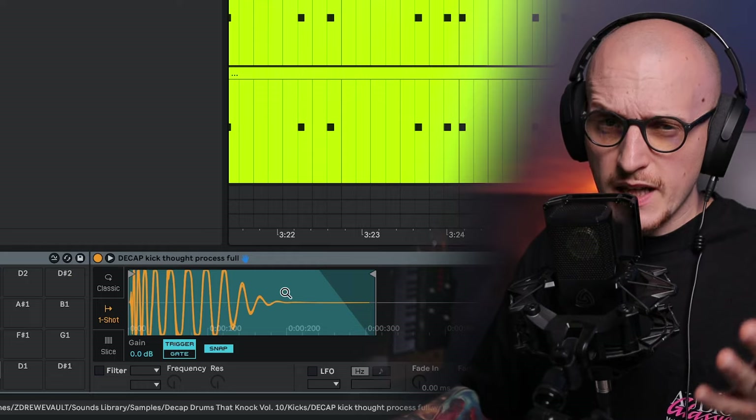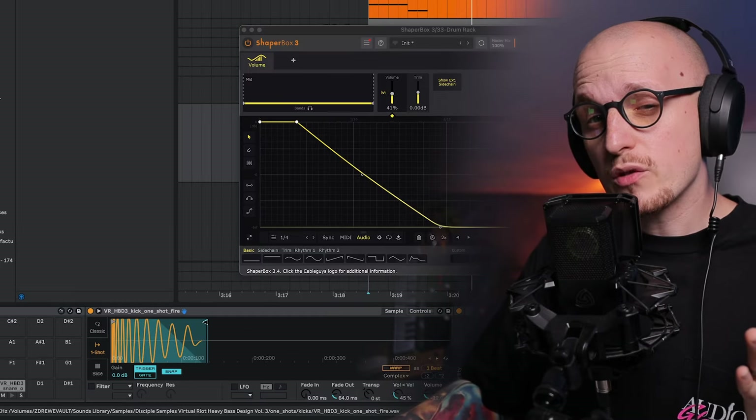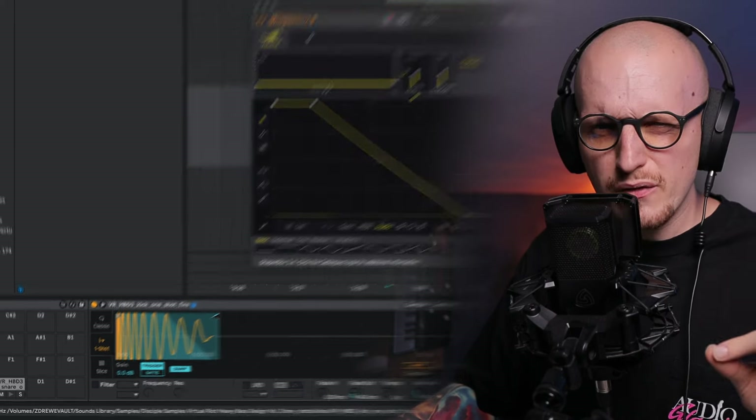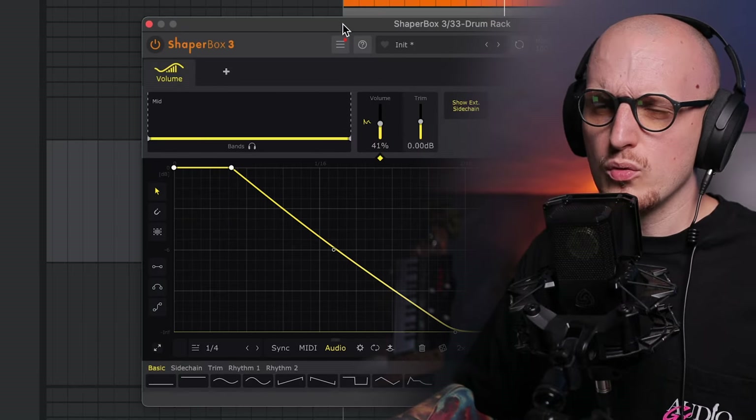Heard how the second one feels wobbly whenever kick and bass are playing together? That's because the kick has a longer tail which interrupts the bass. For the genre I currently make, which is drum and bass, I like to use really short kicks.